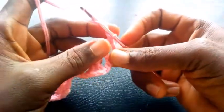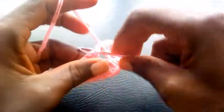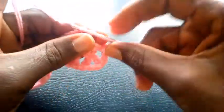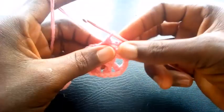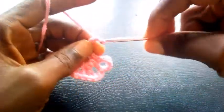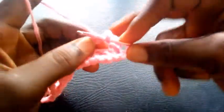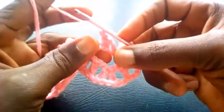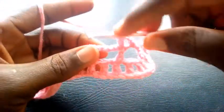So I proceed. I'm going to chain two — one, two. Having chained two, I insert in this big loop with single crochet. And that's why I have two chains. So I bring it out like so. I chain two — one, two. So this time I yarn over the hook. I insert right here with triple crochet. So I proceed again. I chain two — one, two. Having chained two, I insert into this big loop here with single crochet.